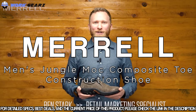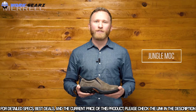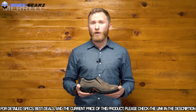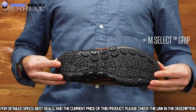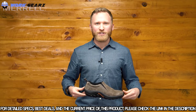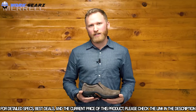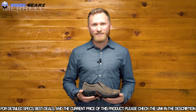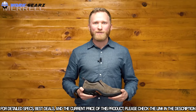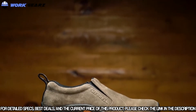Hey everybody, Ben from Merrell's marketing team here. I want to talk to you today about the Jungle Mock, one of our after sport shoes which has been iconic in our line for over 20 years — great for right after you get off the trail from hiking, biking, or anything else you do outside. On the bottom we have hiking grade rubber for great traction. Within the midsole underneath the heel, we have our air cushion which provides stability, absorbs shock, and provides all day comfort. This shoe is made with soft suede, it's water resistant, and we added stretch panels for easy on and off. The Jungle Mock is versatile, comfortable, and classic.